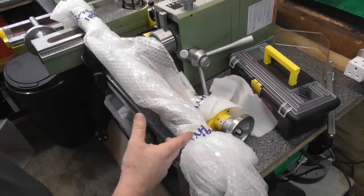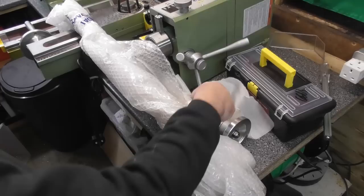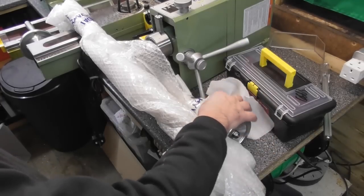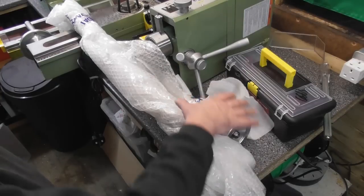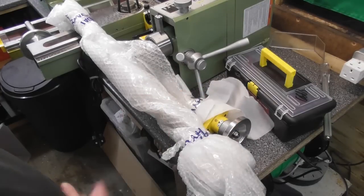Just to finish off the components — the two lead screws, the table lead screw and the saddle lead screw, with the head plates, the handles still intact. I removed them and wrapped them up well so they didn't get damaged in transit between work and home.